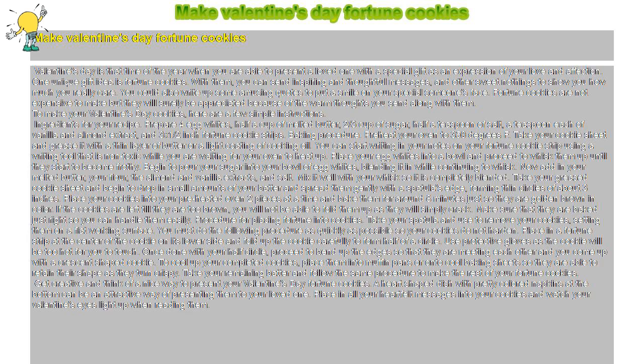Place your egg whites into a bowl and proceed to whisk them up until they start to become frothy. Begin to pour your sugar into your bowl of egg whites, blending it in while continuing to whisk. Now add in your melted butter, your flour, the almond and vanilla extracts, and salt. Mix it well with your whisk so it is completely blended.